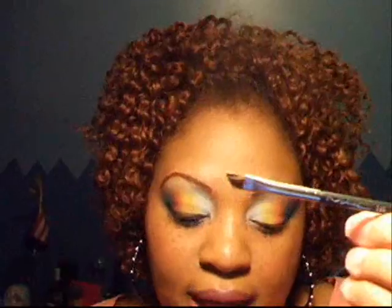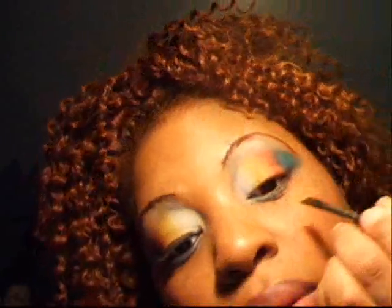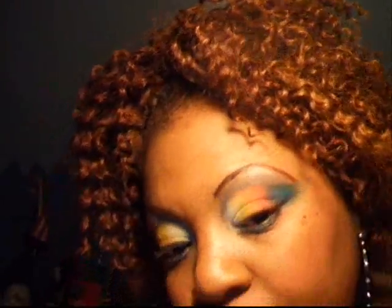I'm going to take my 266 angle brush with a little bit of mixing medium and I'm going to take Seamoss and go at the bottom of the eye and come all the way over. I like to start off with a little bit and then work my way into adding more.